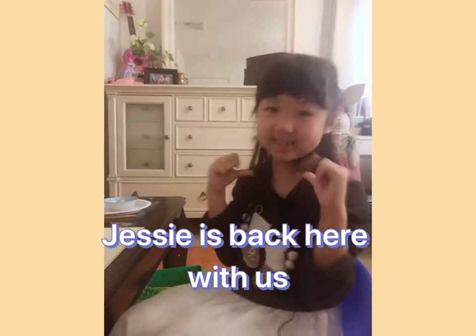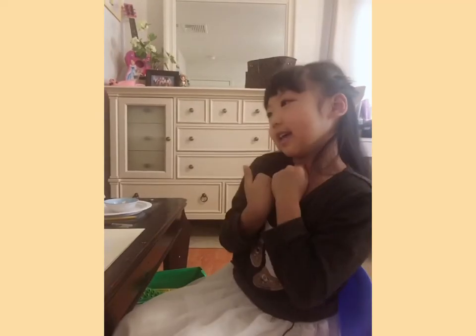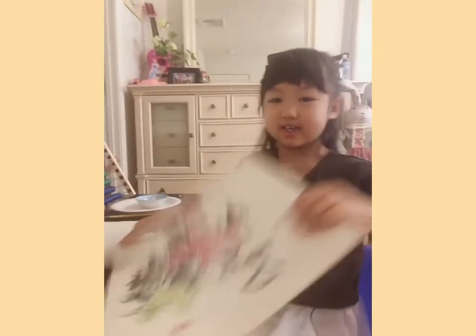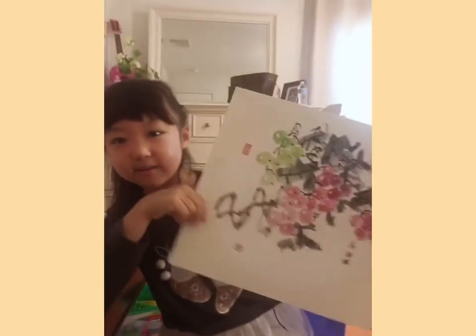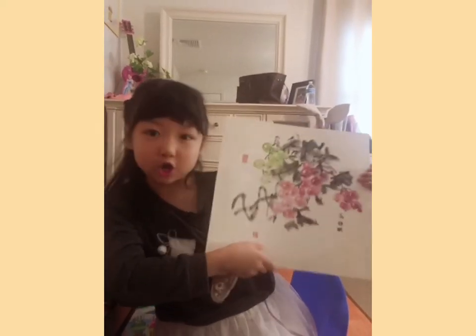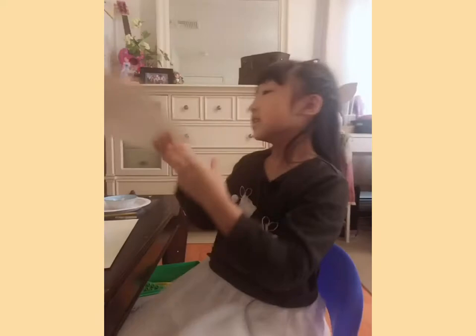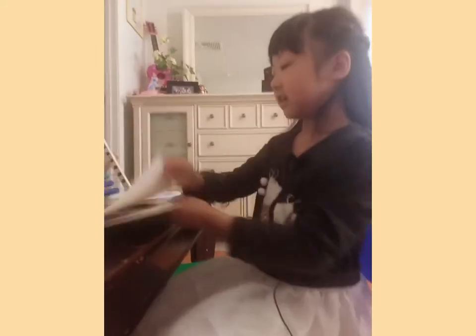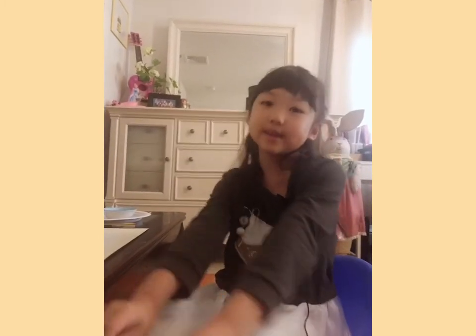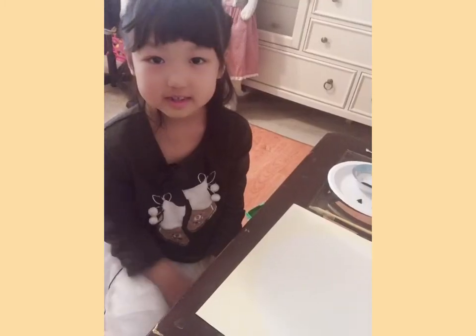Hi everybody, it's Jetty here. I'm back and today I'm going to draw a Chinese painting. Here is an example of what I drew before when I was in China taking my lessons. And today I want to draw it again, so that's what I'm gonna do.